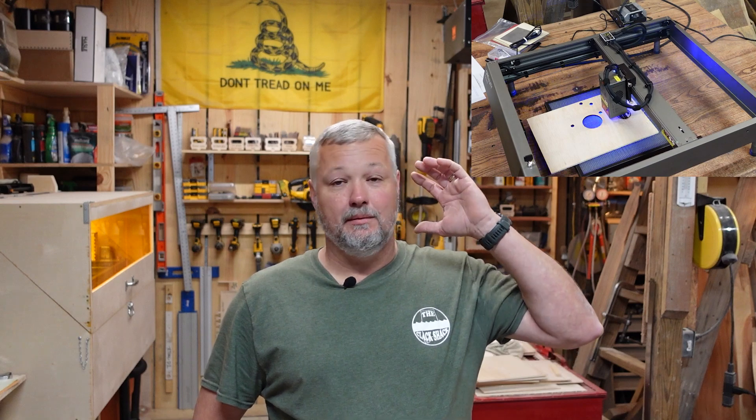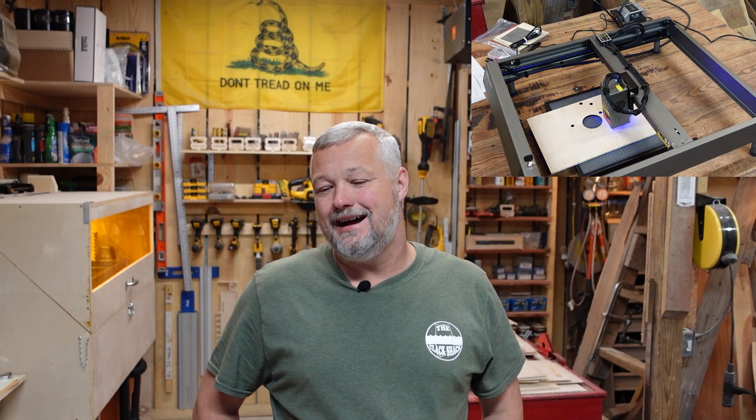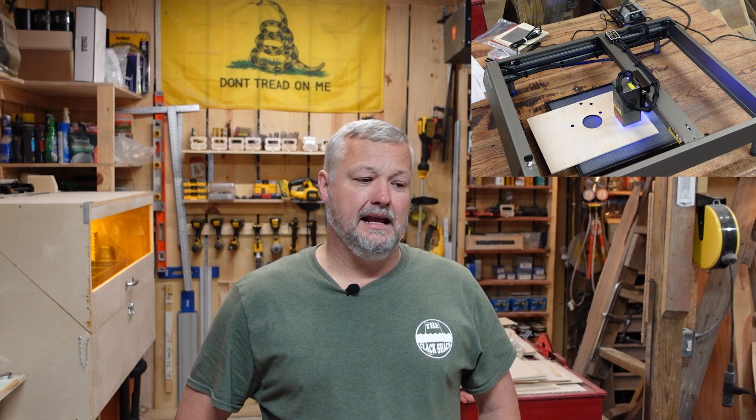Tonight I've got one and I'm going to walk you through it, show you some of the things about the machine. There are a few things I'm not crazy about, but there's a lot that I do like, and I'm going to show you some of the capabilities. So if that's something you're into, stick around.